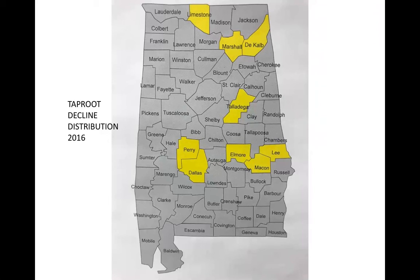The last slide here is just a distribution map where we detected taproot decline last year in the state. We picked it up in roughly eight counties. I did notice in a couple counties in the Black Belt in West Alabama — Hale, Greene, Pickens, and Sumter — I was not able to find the disease, but this might have been due to field conditions or certain varieties. But I think we'll find it more and more as we canvas the state for taproot decline.